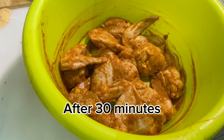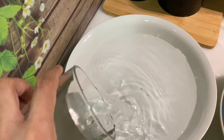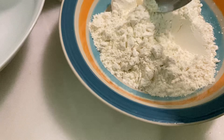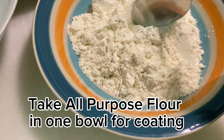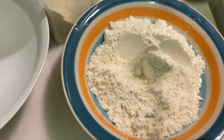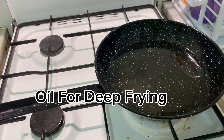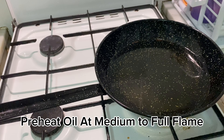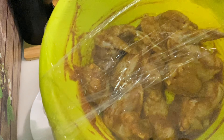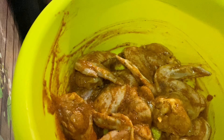Now for the final step. Take two bowls — in one bowl add water, about 1.5 to 2.5 cups, enough to dip the chicken. In the second bowl, add plain all-purpose flour. Before coating the chicken, heat oil in a deep pan on medium to high flame to warm it up.